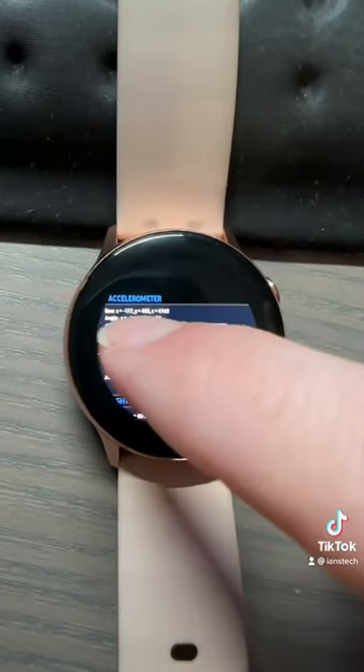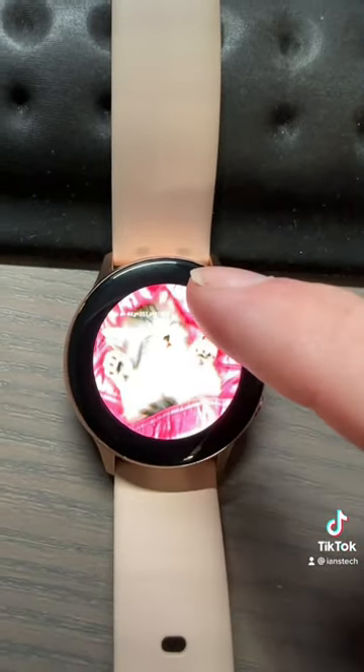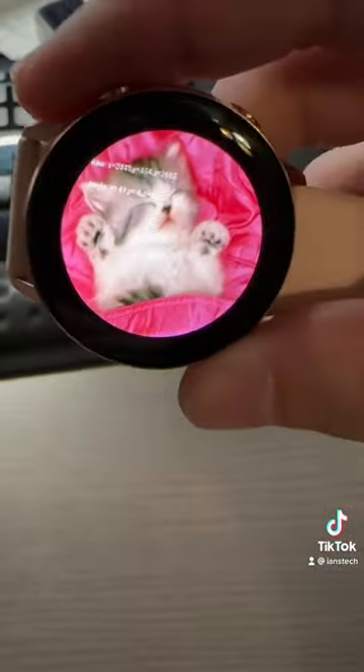It's so tiny, but look — image. It's a cat! It's a kitty cat. It goes in all the directions.